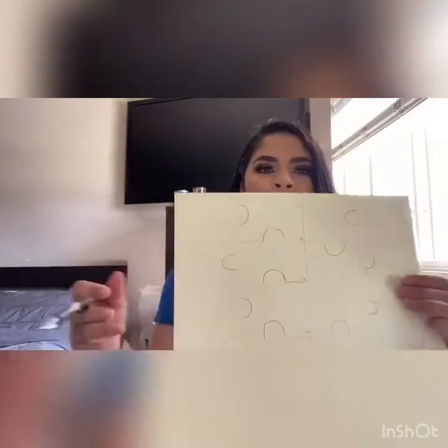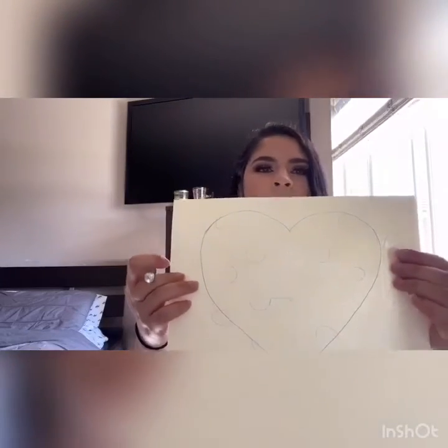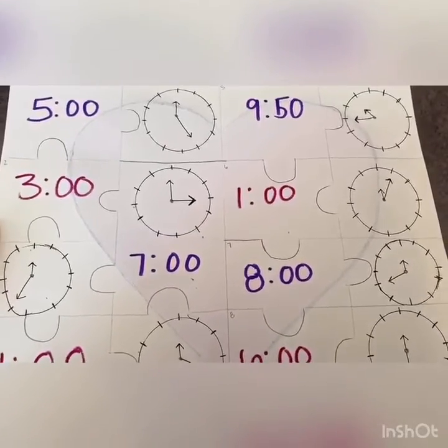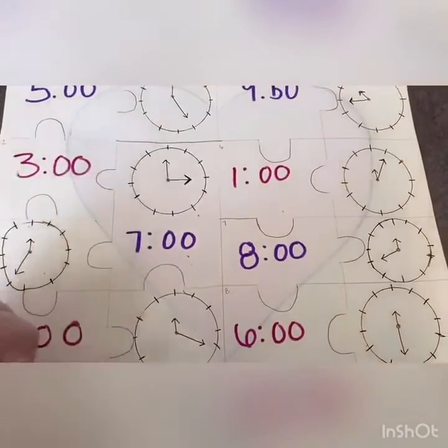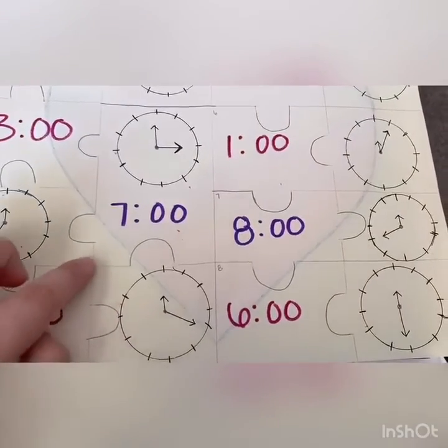Basically, all I did was break my paper into little squares like this. And then I created the puzzle pieces. I also created a fun little drawing in the back, so when they put it all together they will see that they created a heart. All you have to do now is fill in the spaces with the clock and the time. I just finished my puzzle and all I need to do now is cut it. Make sure you guys cut it around the shapes that you guys made.